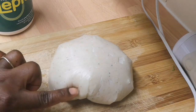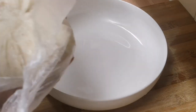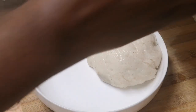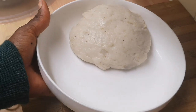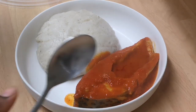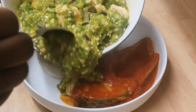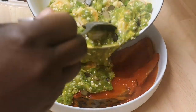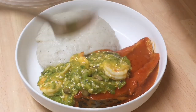Can you guys see that? I'm going to dish my cauliflower swallow. Can you guys see? It just looks like fufu. I'm having it with fish stew and okra with prawn inside it. Can you guys see that? That looks yummy.